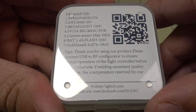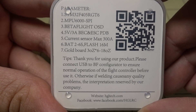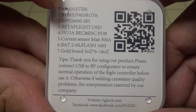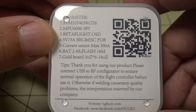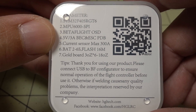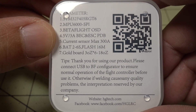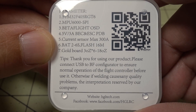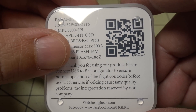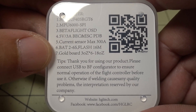It comes in this nice little package, and here are some of the specs. It's got an F4 processor, MPU-6000 gyro, Betaflight OSD, 5 volt 3 amp regulator, current sensor on the ESC as well up to 300 amps. It will take 2 to 6S voltage, and it has 16 megs of flash data for the black box.